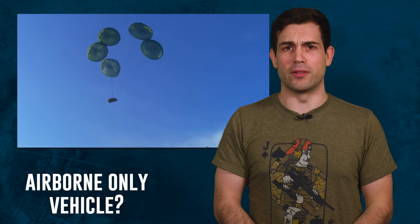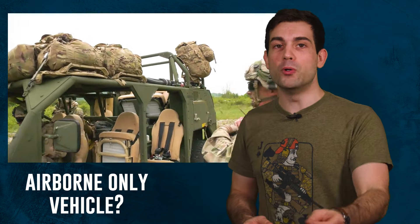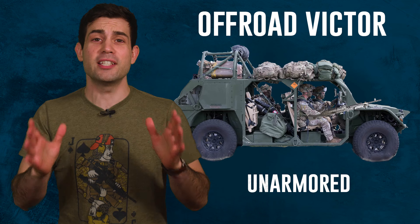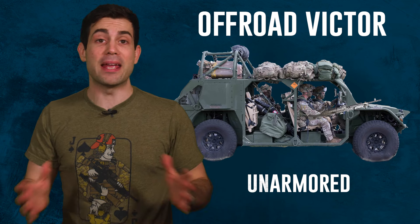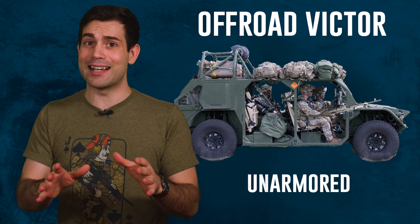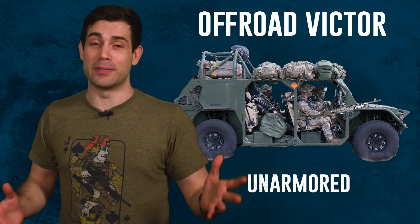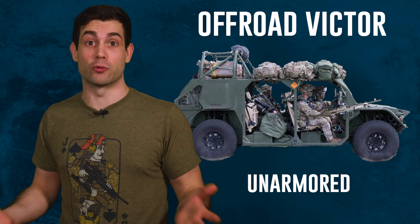You need the ground mobility vehicle to consolidate everyone near the drop zone and then move out quickly to the objective. These vehicles are actually part of a major shift in US military doctrine that has been emphasizing speed instead of large expensive tanks that can be downed easily by, say, a drone.